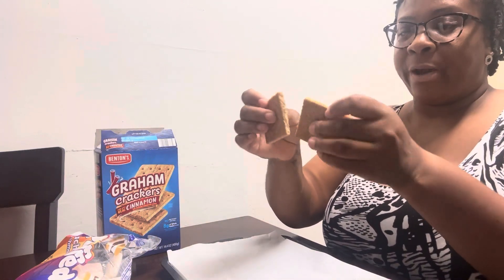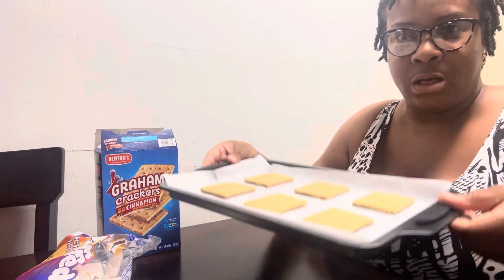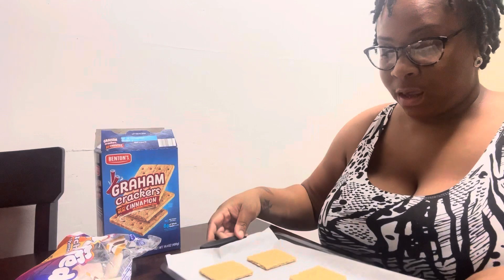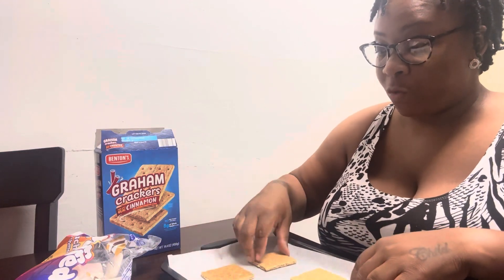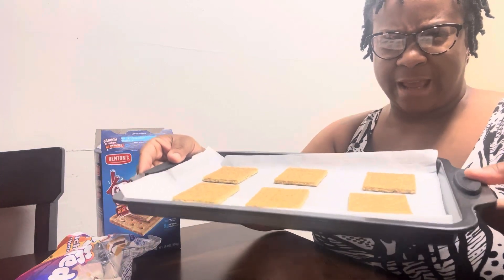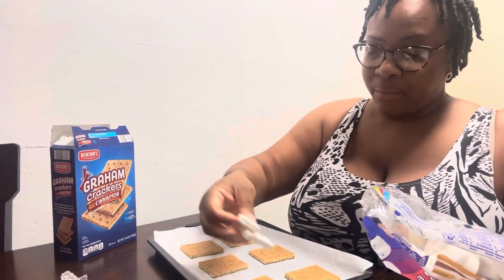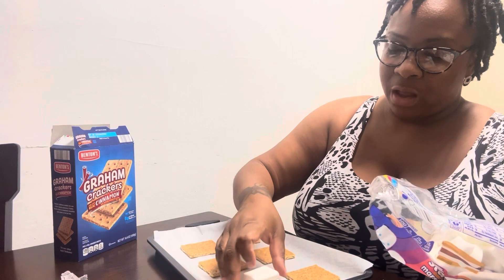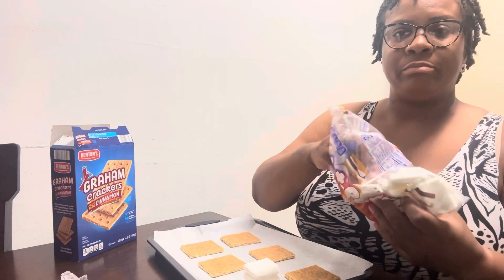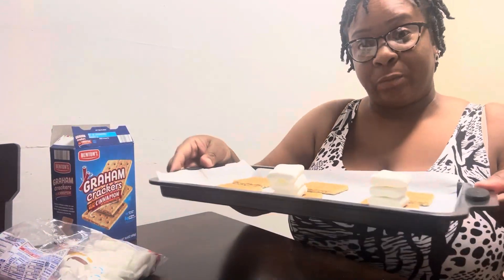Alright KP family, I'm gonna take the graham cracker and break it in half like that. I had already started — I forgot to hit that record button — but just like that. Actually, I'm gonna turn them over to the cinnamon side. Bam, bam, bam — oh, look at that! I'm gonna put about three stacker marshmallows on each one. So far with three, this is what it's looking like.